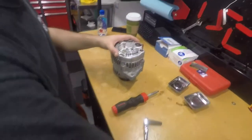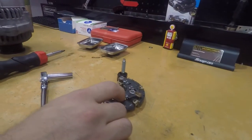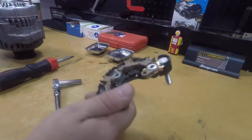Here's the alternator and here's the rectifier. This is what's causing the problem, this is what needs to be changed. Your alternator is fine — you just need to change this rectifier.